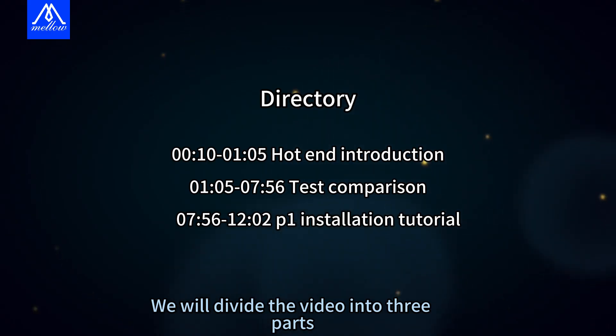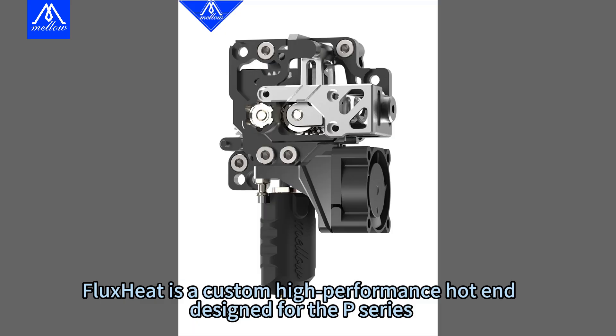We will divide the video into 3 parts. FluxHeat is a custom high-performance hotend designed for the B-Series.